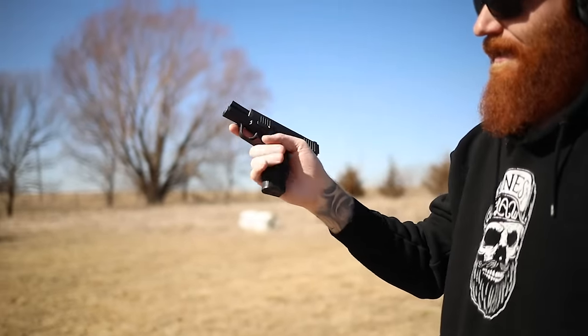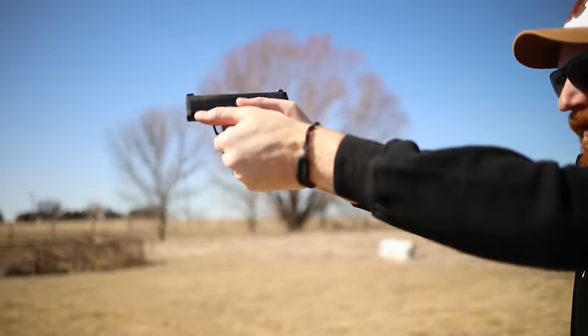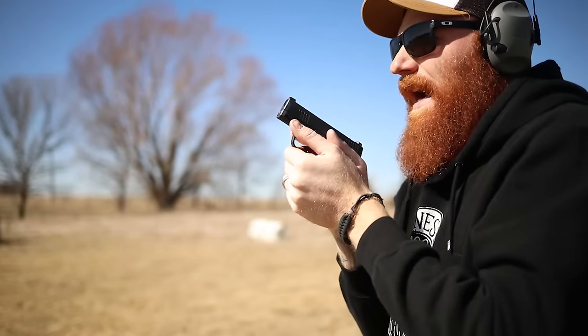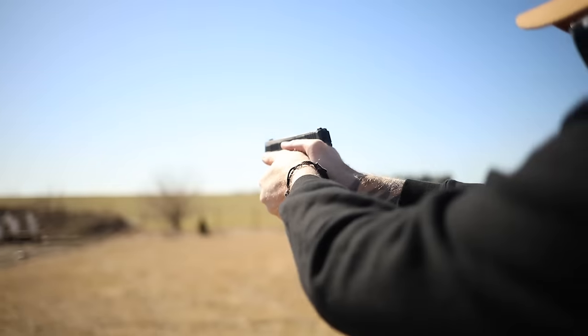We've got the extended P365 9mm mag loaded with 380 in there now. Looks like I'm shooting high left.